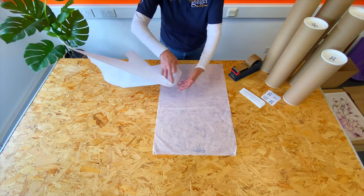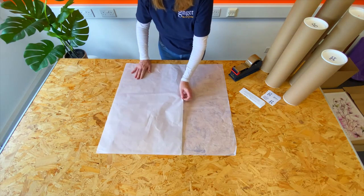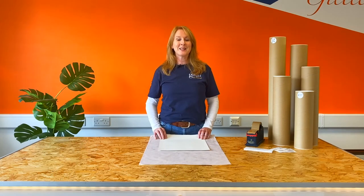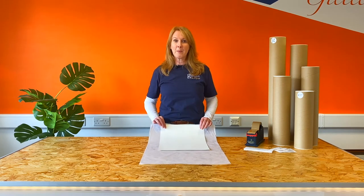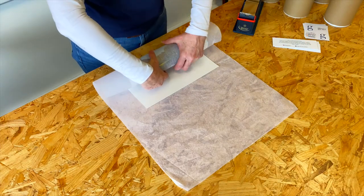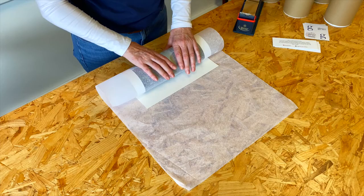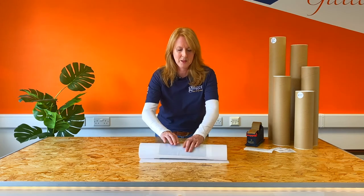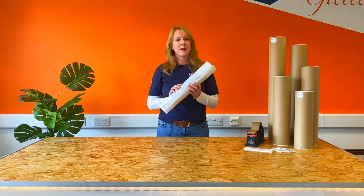With larger prints you'll need two sheets of tissue paper. Remember your fine art print can be easily damaged when rolling, so with a gentle but firm hold pick up your tissue paper and your fine art print and begin to roll. You want to feel a bounce in the paper. It doesn't need to be tightly rolled — you're putting it in a four inch diameter tube — and roll gently to the end of the tissue paper like so.